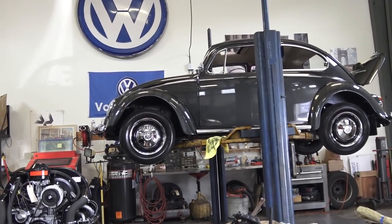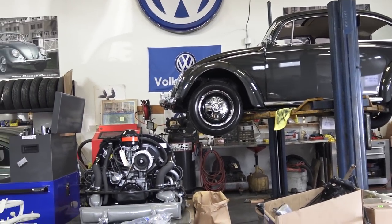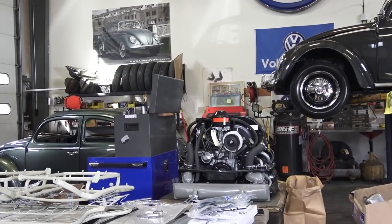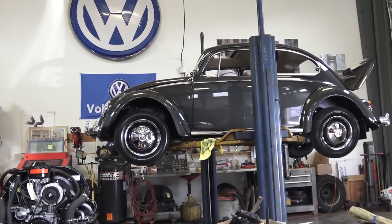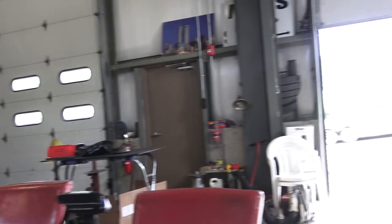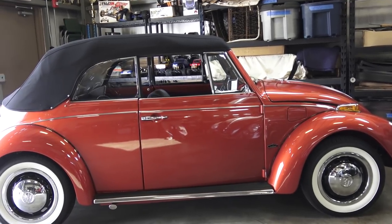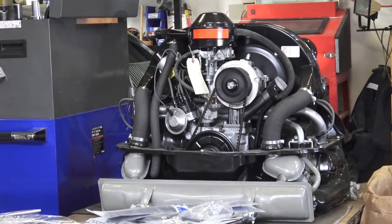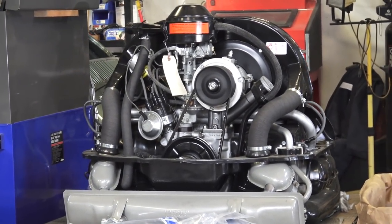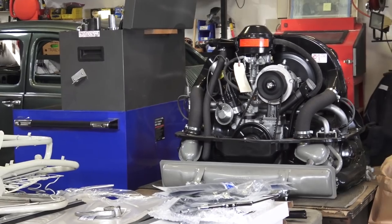Hey guys, Chris again from classicvwbugs.com. In this short video I did want to talk about an email that I got in this week — I've gotten these emails a few times before — and it is about break-in period. What do I mean by that? Well, you just finished restoring your car, like you see the '66 on the lift right there, or the '70 convertible that I've had done since last year. Say you just finished a car and there is a so-called break-in period.